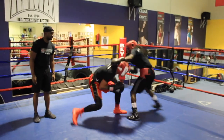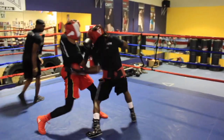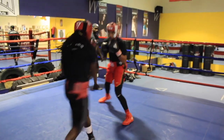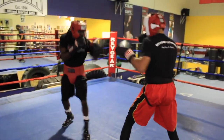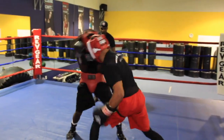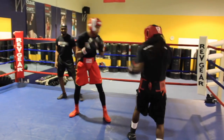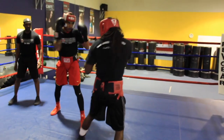Double that. Good shot up on the body. Keep that jab in the plate. Beautiful work.